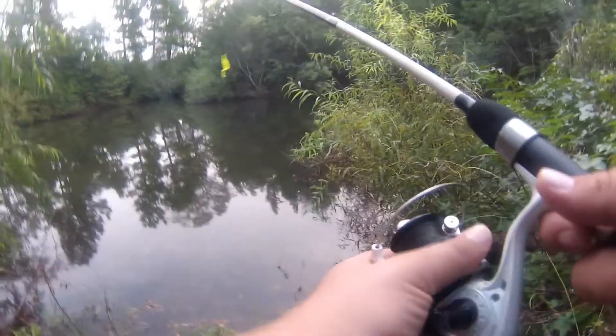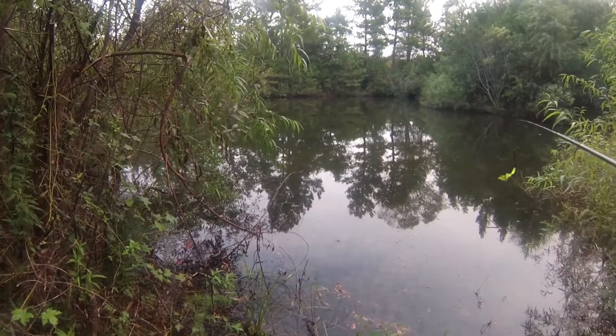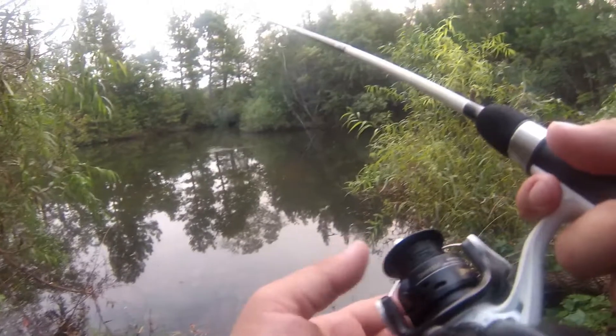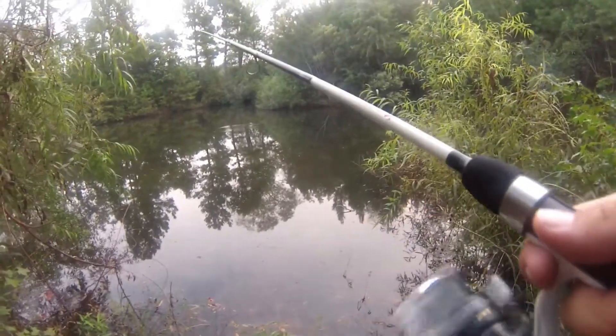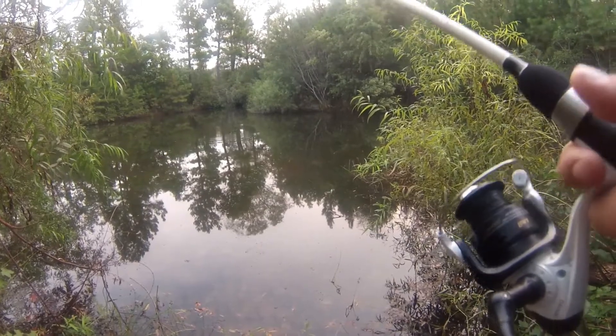This is actually the first time I've fished with a worm that had a ribbon tail on it, so that'll be cool. I figured why not. It's a weightless Texas rig.